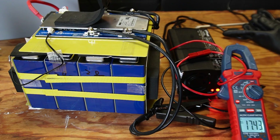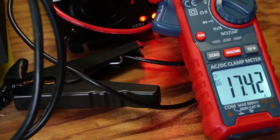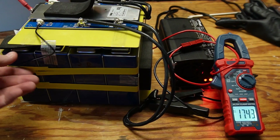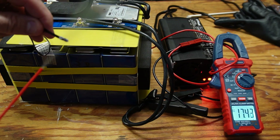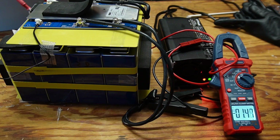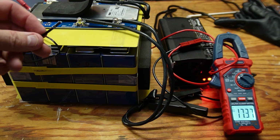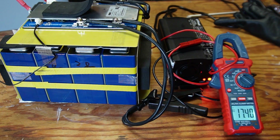The battery is charging at 17 amps. To test cold temperature charge protection, I apply cold spray to the temperature probe — and it shut down charging immediately. When I warm the tip back up, it goes right back to charging again. Low temperature charge protection works.